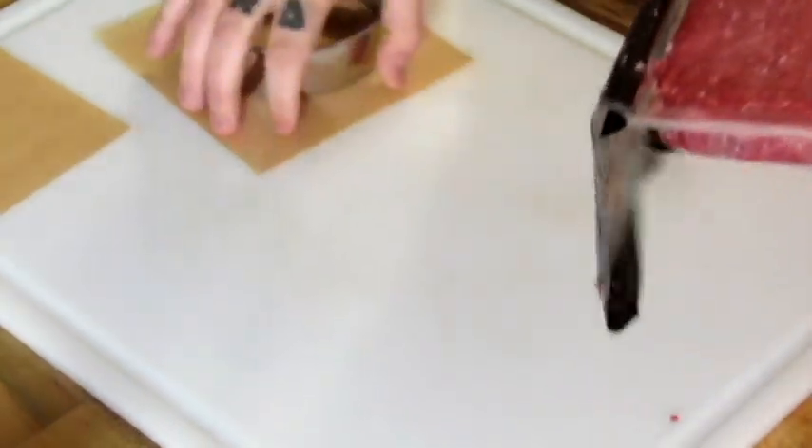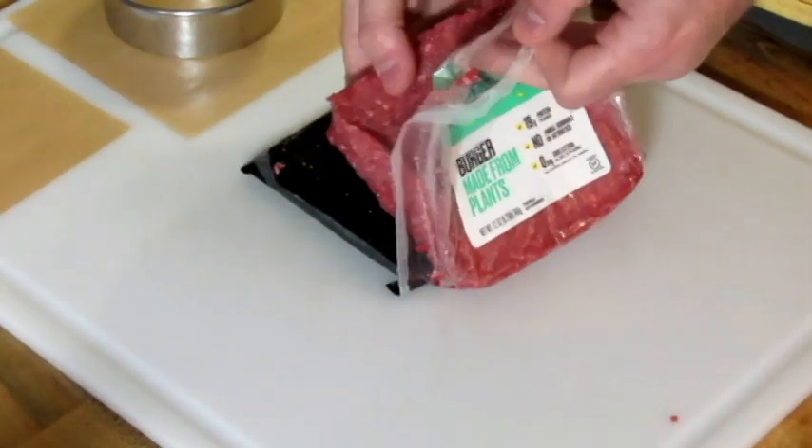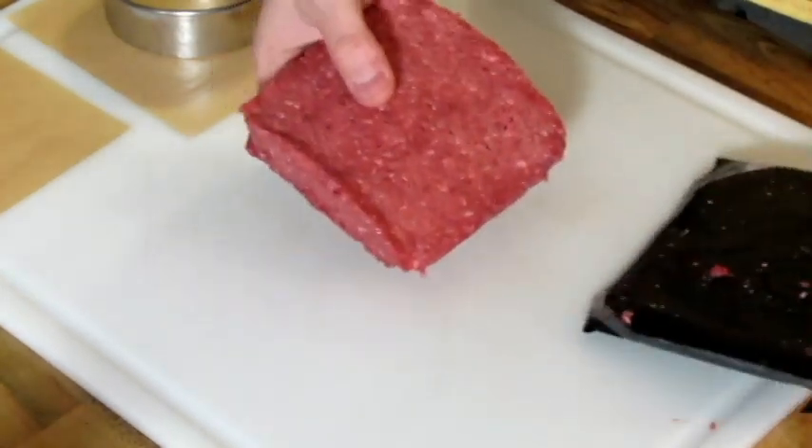It oddly smells like Spam, kind of. I'm going to just plop this out. It's a pretty square pound of meat.